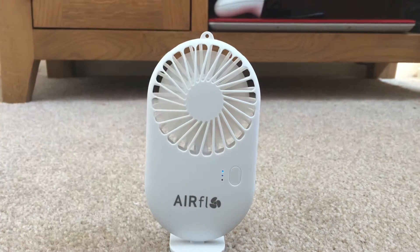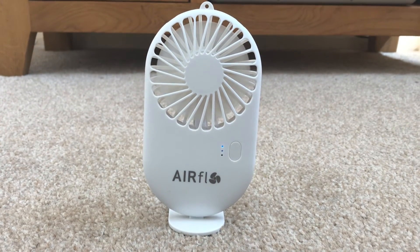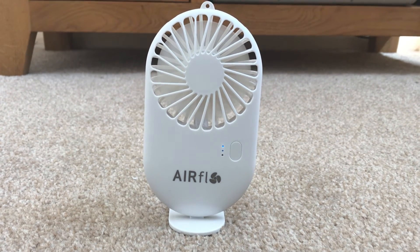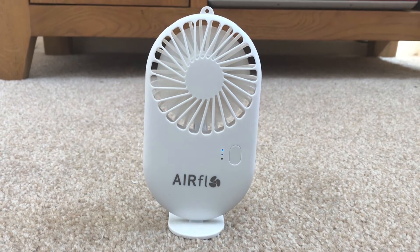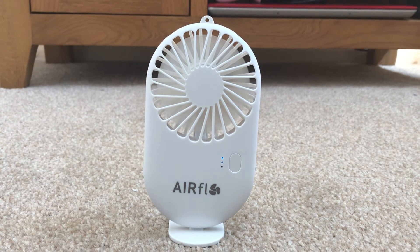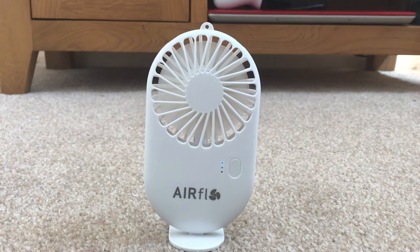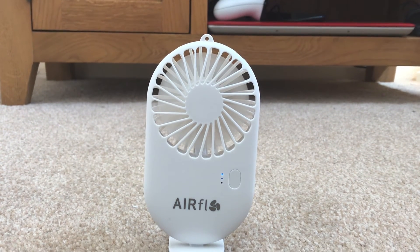Not bad - I mean, it was only three pounds. Come on guys, it was only three pounds, it wasn't that expensive. So yeah, I've got five other videos coming up for this one because I'll be doing the full video on the rest of the fans I bought yesterday.